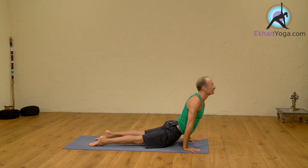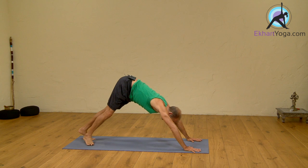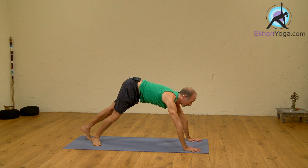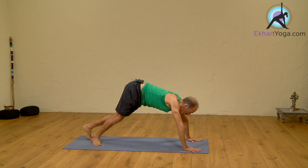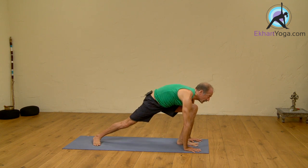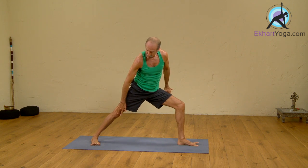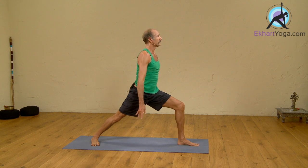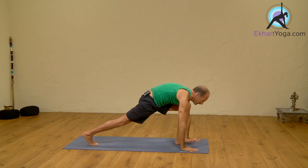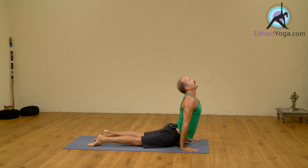Inhale to Upward Dog. Exhale, Downward Dog. Left foot forward — right here I'm going to press the floor super hard to make room for my foot to come forward. If I don't make room, it can't come forward. I'll press and make room there. I'm inhaling here. Outside edge of the back foot on the ground with a straight leg and separated toes. I'm inhaling the arms up. Exhale, down. Inhale to Upward Dog. Exhale, Downward Dog.